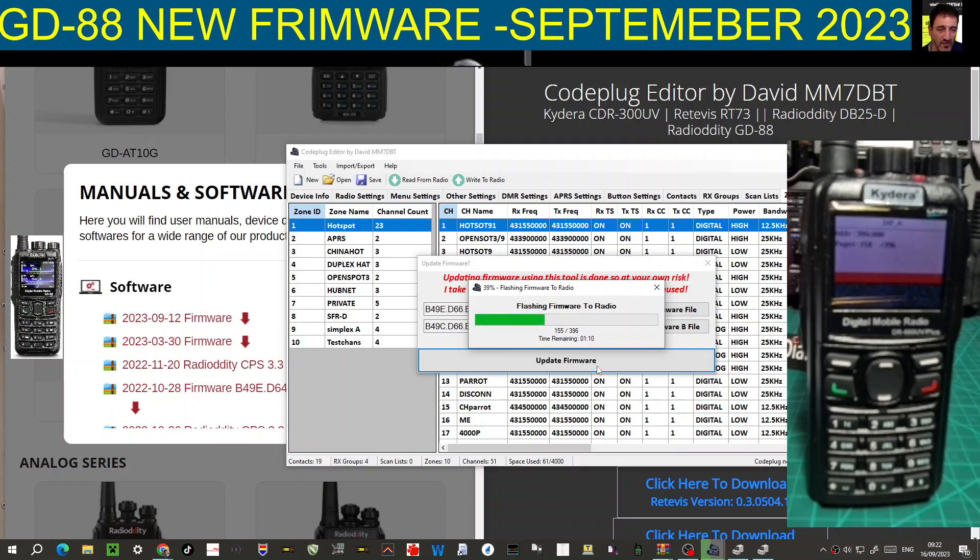So why get yourself a GD88? Why do I think it's a superior radio to the AnyTone 878 or 868? It's because of dual receive - you can have your hotspot running, be listening to a repeater, and your local simplex, all at the same time. A lot of people say you can't hear two things at once, but most of the time only one channel is active anyway. And you've got separate volume controls so you can just turn one down.